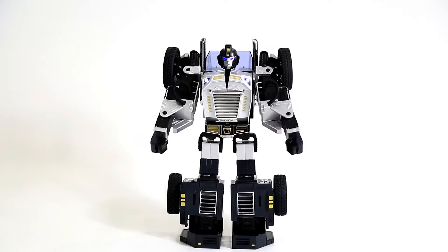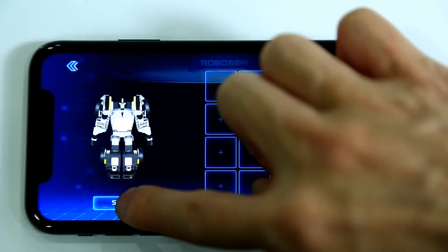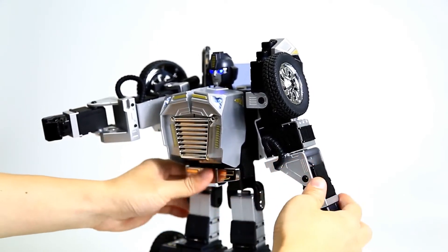Next, let's learn about manual programming by designing an arms wide open animation. Click the Start button below the 3D model to start programming mode and begin designing your animation. Raise the robot's arms parallel to each other.